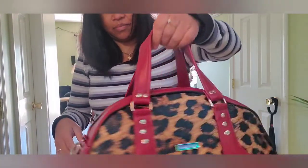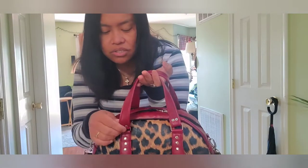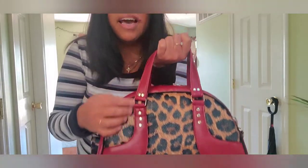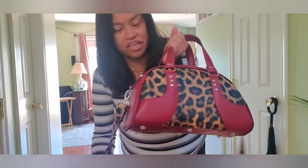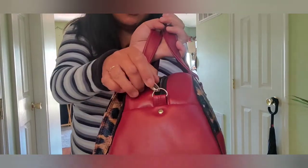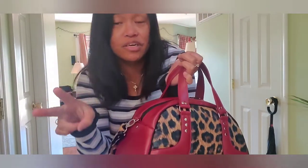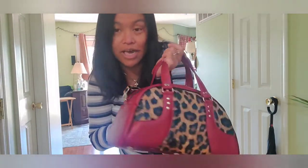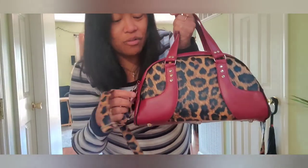I put too many rivets on the handle because I don't trust them — they're cheap ones from Amazon, so I wanted to really secure it. I added more here too. I don't love the look but it makes the bag unique. The design calls for an exterior pocket, but following a YouTube tutorial, I decided not to include it since I don't really need an exterior pocket.